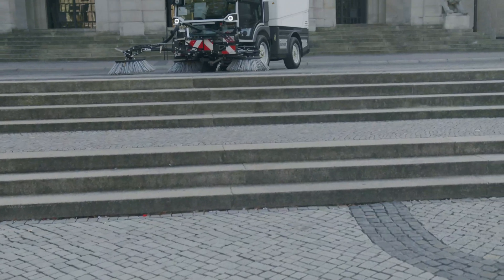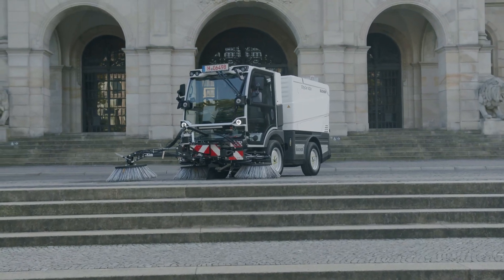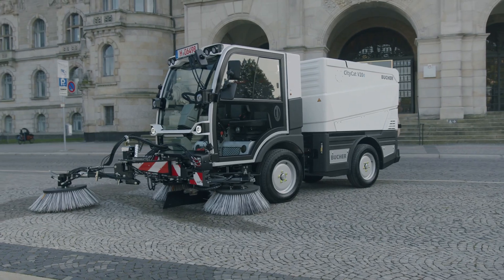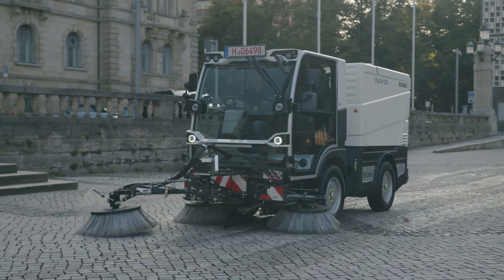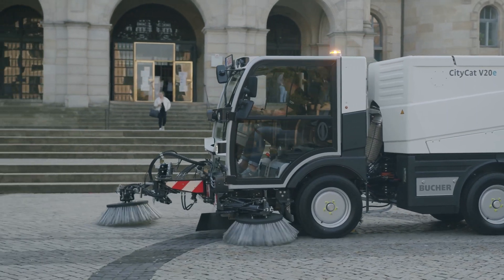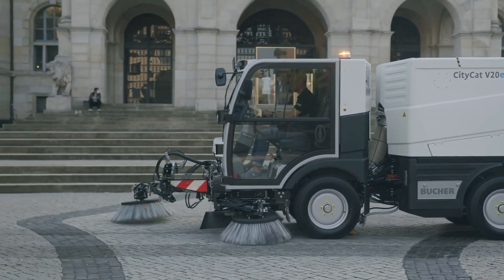Comfort and safety are optimised, from the lightweight, noise-isolated, rollover-proof aluminium cab designed for left or right-hand drive, to the ergonomic workstation, adjustable steering column and fully-fledged seats with three-point safety belts.